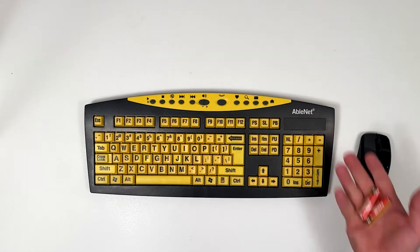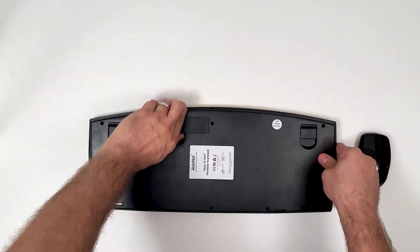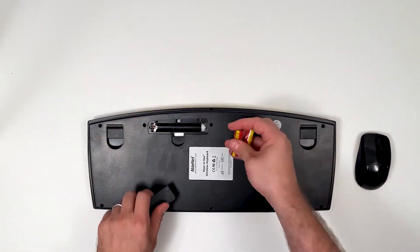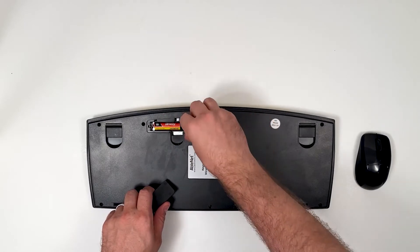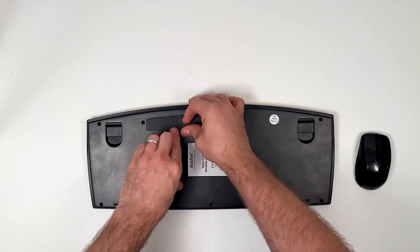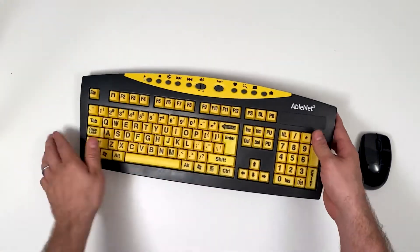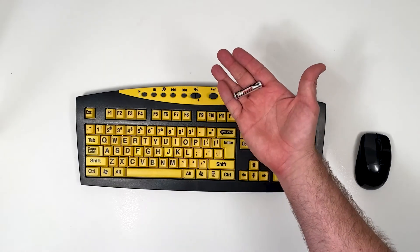To get started you will need to insert two alkaline AA batteries into the keyboard. Then insert one alkaline AAA battery into the mouse.